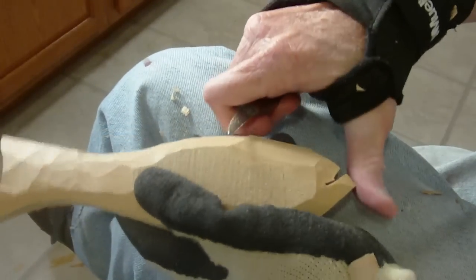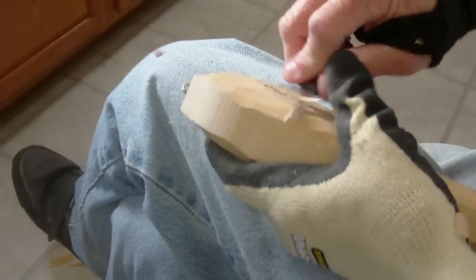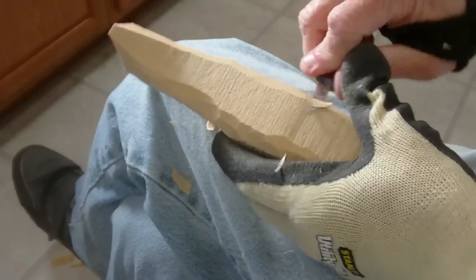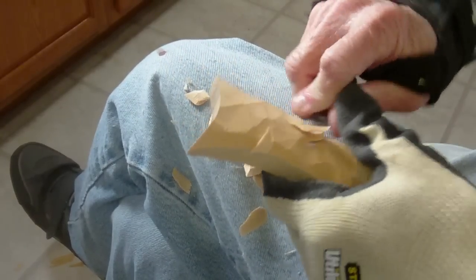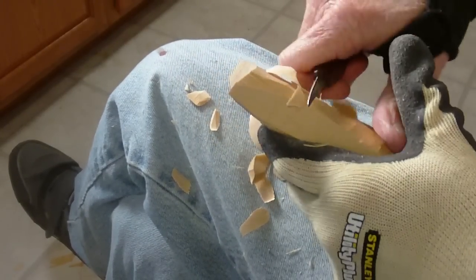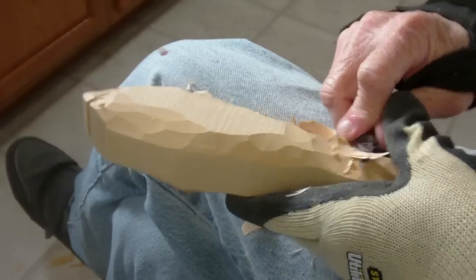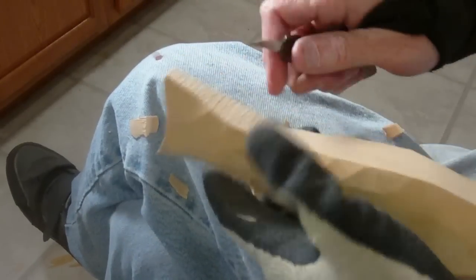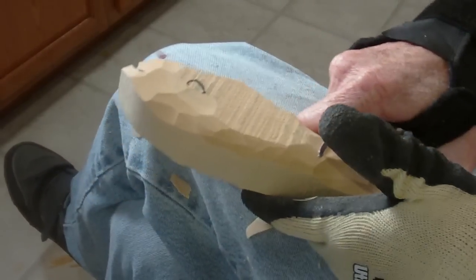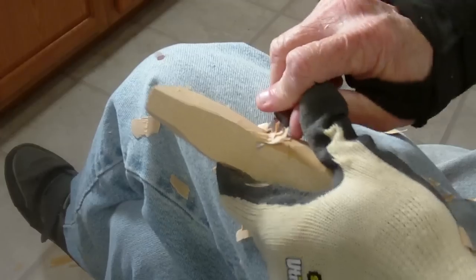All right, continuing with our folk art fish, we're getting these areas down. This area in here kind of comes down like this — as the fish goes, this is an area that you thin out as you go along. There's a bad piece in the wood there.